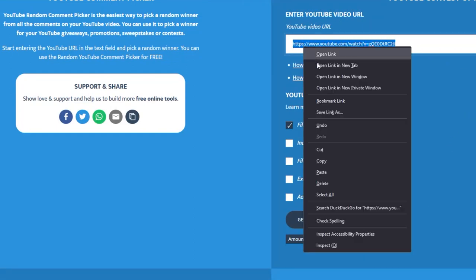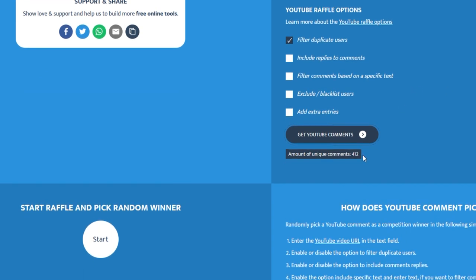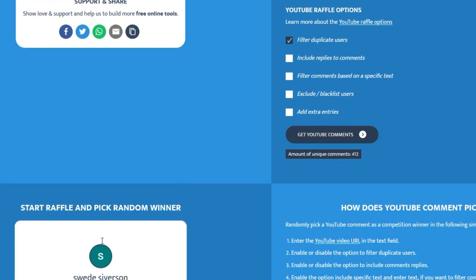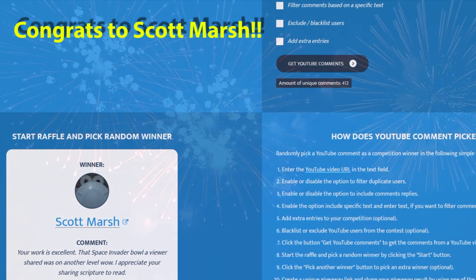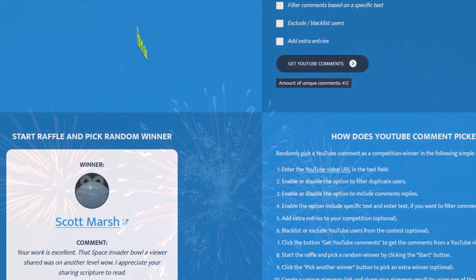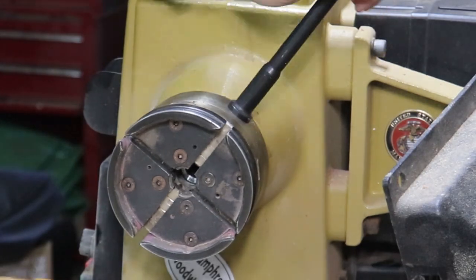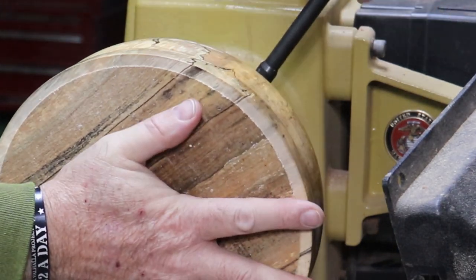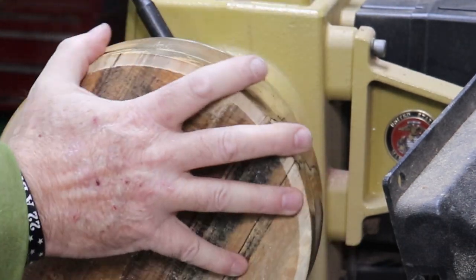And without further ado, this is the YouTube Comment Picker website. I uploaded the URL from last week's video — the skull pen — and filtered out all the duplicate commenters. There's 412 to pick from. 412 comments — that's amazing. And the winner is... drumroll... Scott Marsh! Congratulations Scott, that skull pen is yours. I hope you like it. As soon as you can, drop me an email — check the video description for my address, Scott. I want to thank everybody. 412 comments to pick from, that's amazing. I really appreciate your support and kindness.